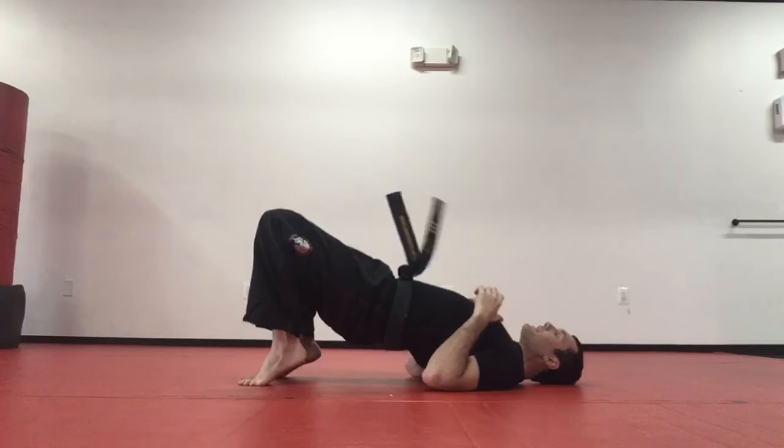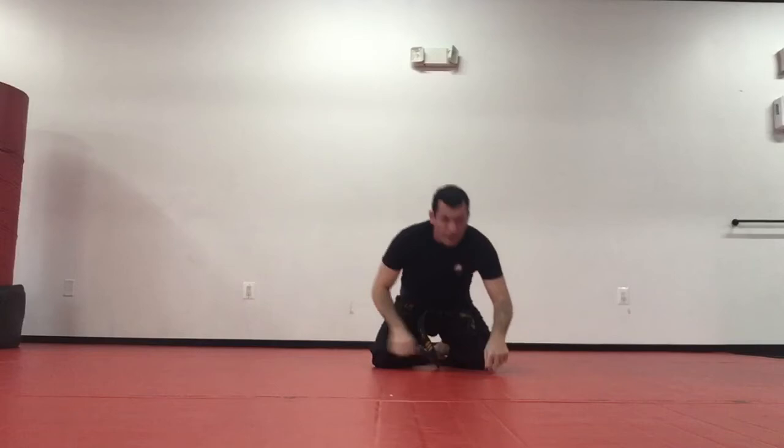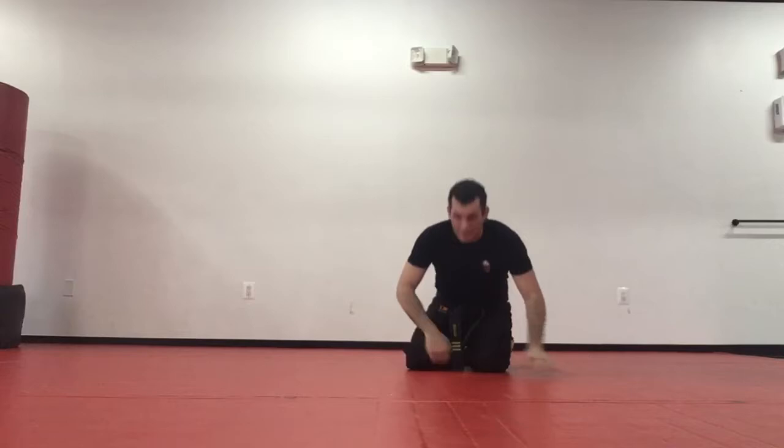First, bridge up nice and high. I'm going to go over my right shoulder, so I'm going to bring my right knee to the ground. You see my hips are still up, and my head and shoulder are going to stay on the ground until I land on both knees. Let's do it again — ready: bridge up nice and high, drop that right knee, stay on my shoulder and head, and roll to my knees.